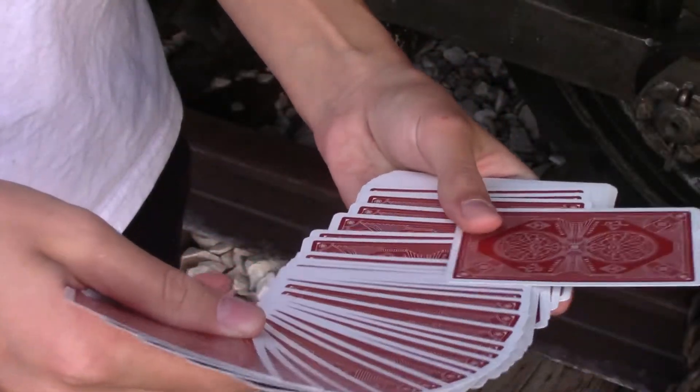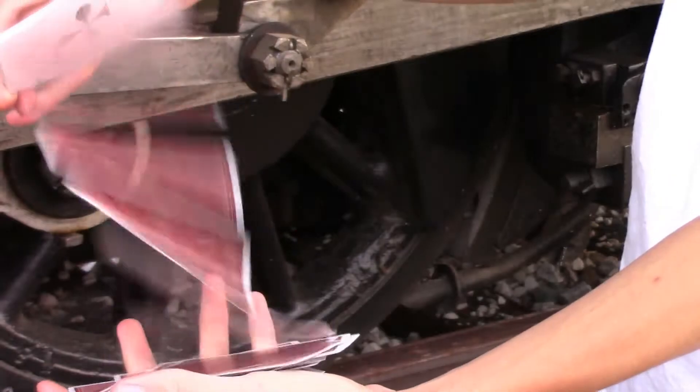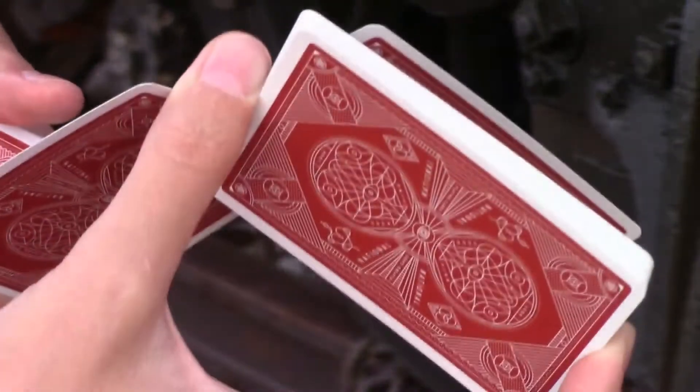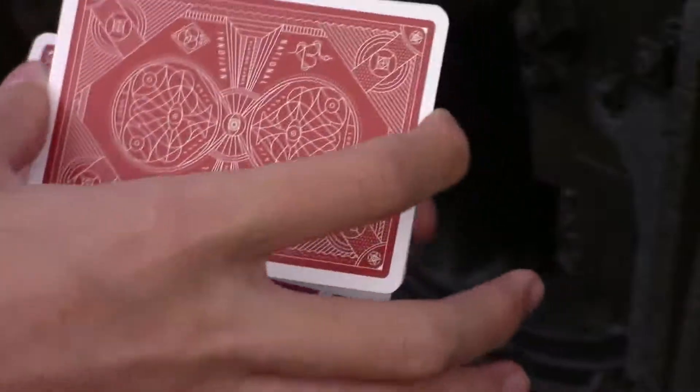Taking a look at how these decks handle, both versions of the Theory 11 Nationals — the red and the green — have been printed on a casino-grade stock that is slightly thicker and a bit more durable than a bicycle standard deck. However, this is something you really don't feel, as both decks are very flexible, very easy to work with, and for those of us with small hands, the thin borders are a huge plus.